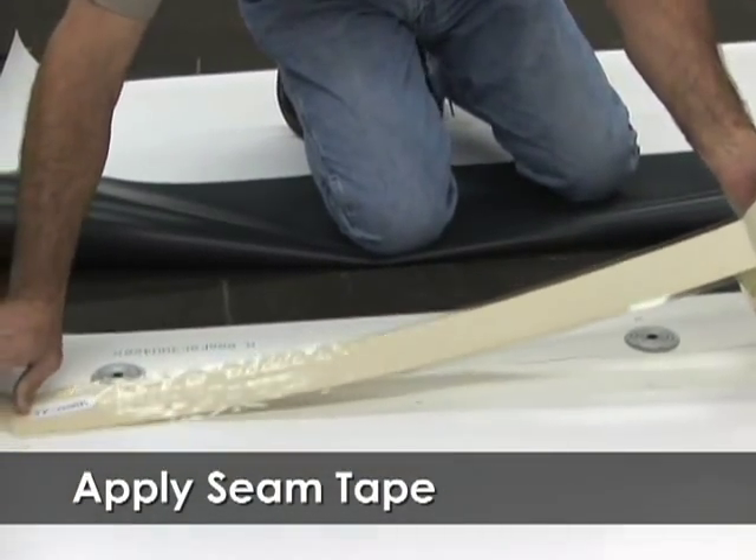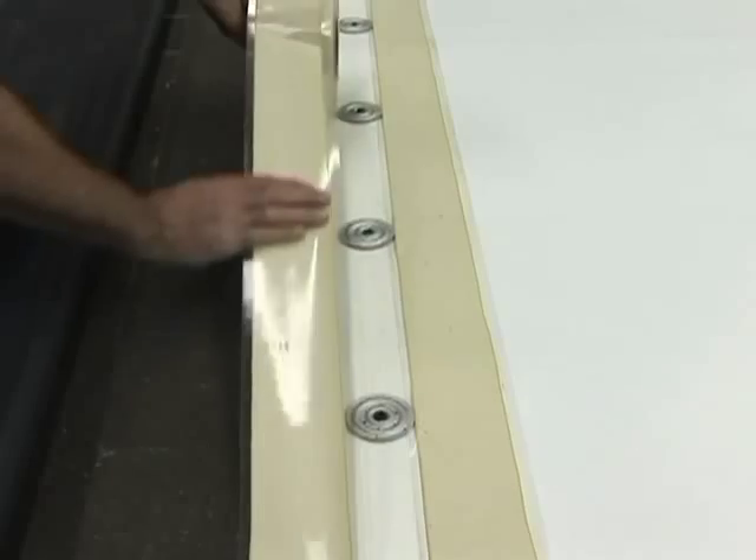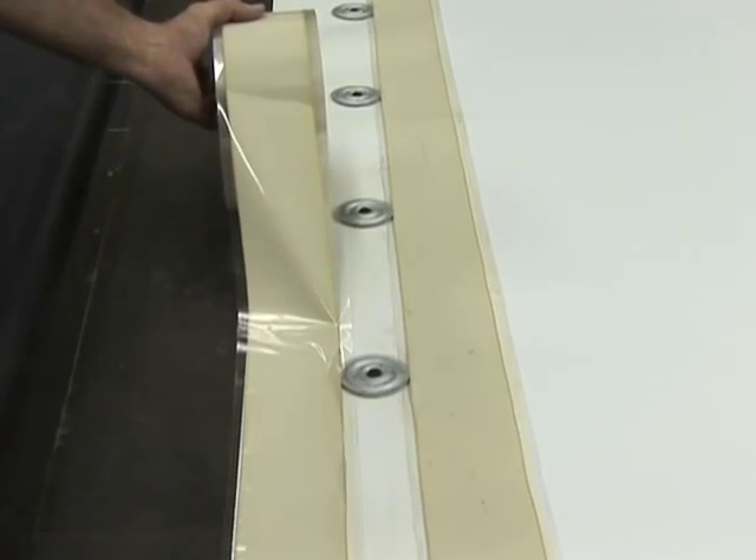Then unroll approximately 3 feet of seam tape and carefully apply the tape to the primed sheet on both sides of the fasteners and plates.